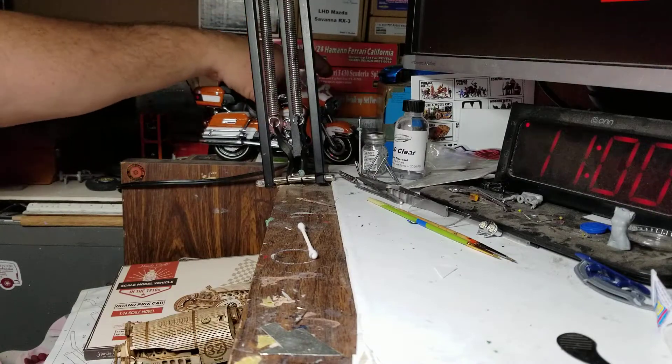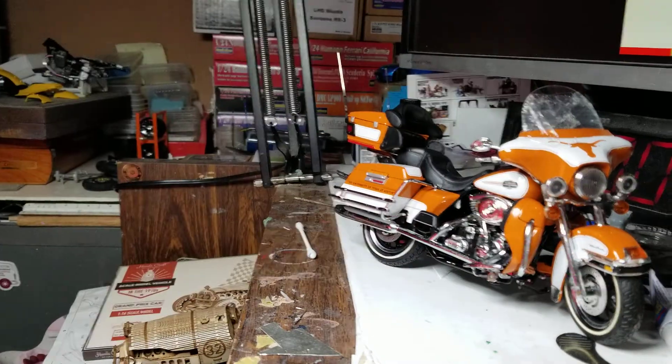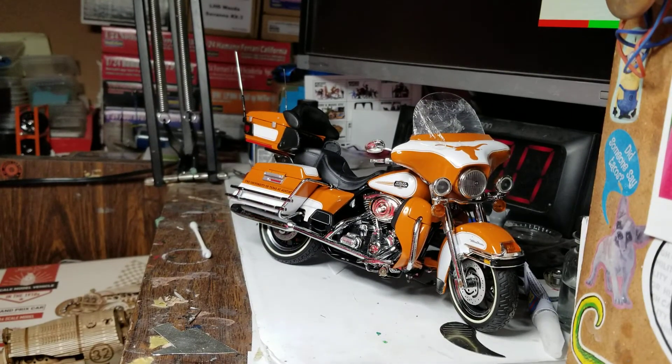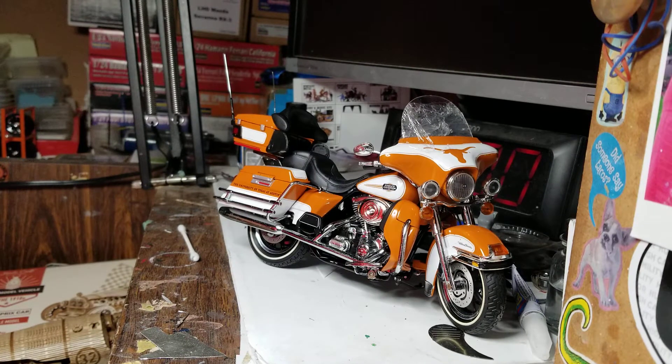I got this from my brother-in-law — this Harley. I don't know if it's Franklin Mint or Danbury Mint. I think it's pretty funny if you can see the long horns on there. My son is an Aggie, so I can't wait to put this on the shelf when he comes over. And he'll be like, 'What's that?' Because he bleeds maroon, not burnt orange. So that was really cool, really nice of my brother-in-law to do that.